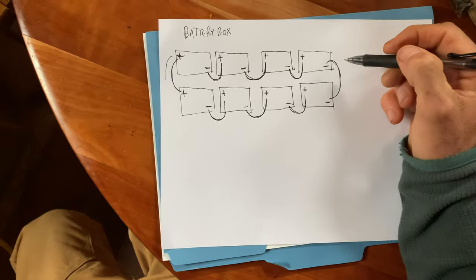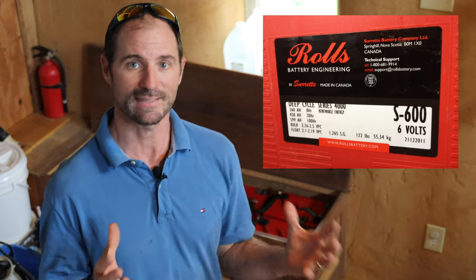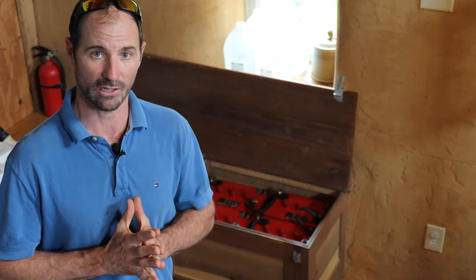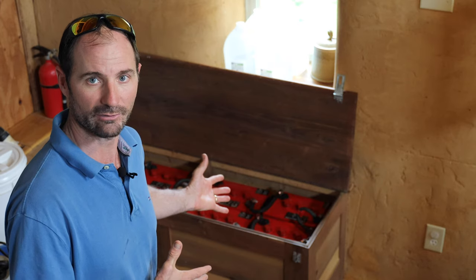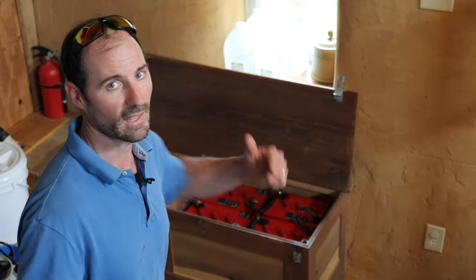We've got eight six-volt batteries run in series-parallel to create a 24-volt battery bank that powers my entire house. Today, we're gonna look at the maintenance and care required to live successfully off the grid and extend the battery life of these flooded lead-acid batteries and get the most bang for your buck. Let's do it.